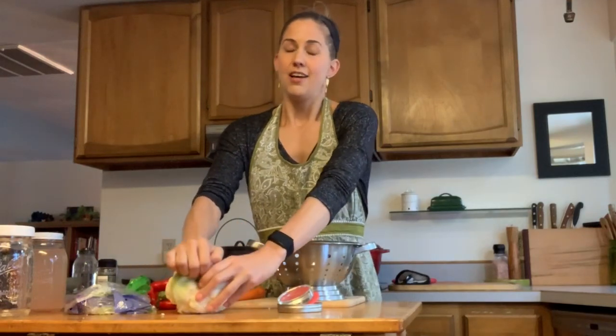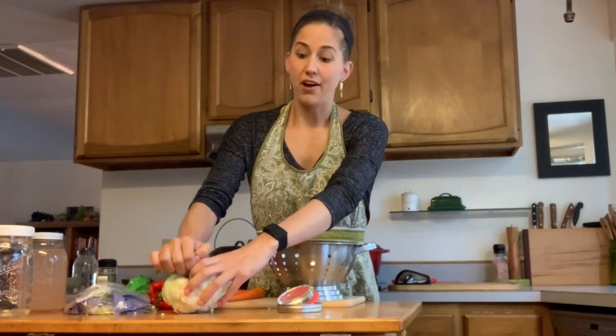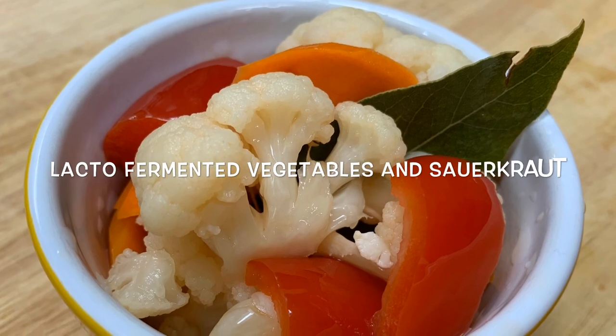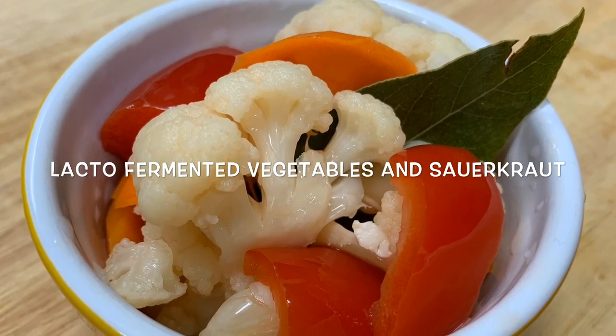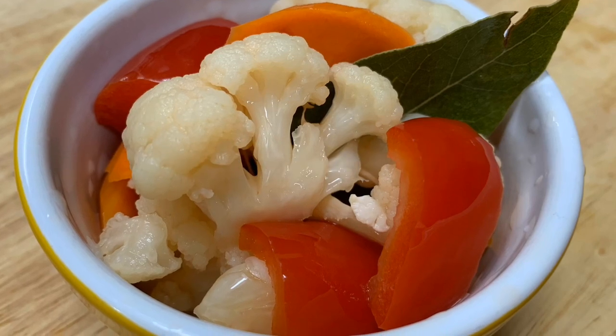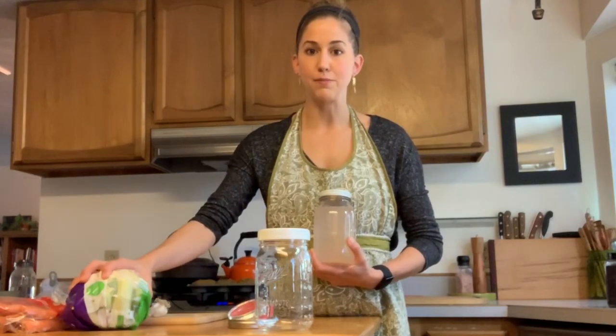I have sauerkraut in my refrigerator from last Thanksgiving when my father visited, and I ate some the other day and I didn't die. Today we're going to be making a lacto-fermented vegetable recipe that I absolutely love and the kids do too. It helps them get extra probiotics into their diet and it helps build their gut bacteria — and it's pretty much the only way I can get them to eat vegetables.